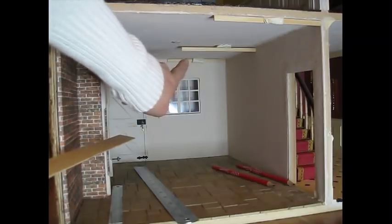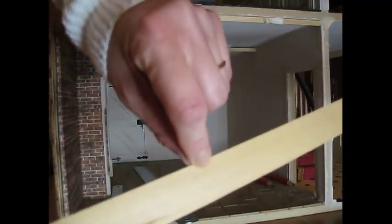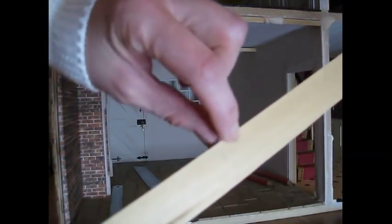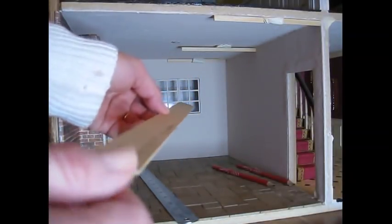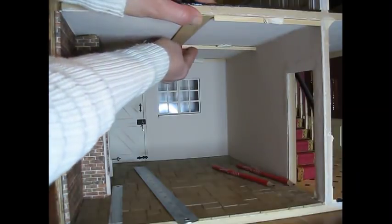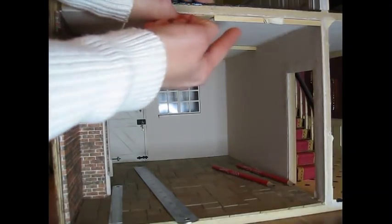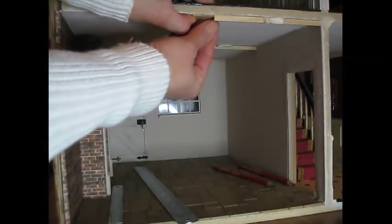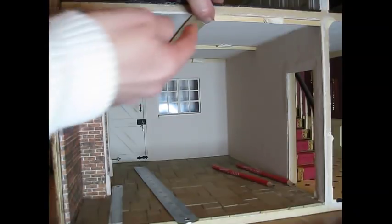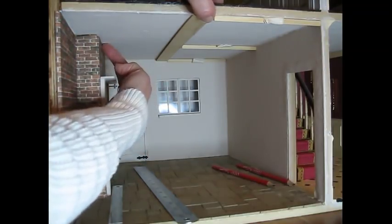I've just done three thinner ones to start with because I wanted to get the central beam in the right position so I could make a little mark for the light fitting. I made a little pencil mark on each of the eyelets, then pressed the piece of wood against it — you can see it's made a little pattern. The eyelets aren't exactly central to the ceiling but it doesn't really matter, as long as the beam is central. I'm going to box out this beam so it will be 8.5mm deep, just below the side beams which are 6mm or a quarter of an inch.